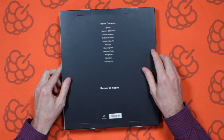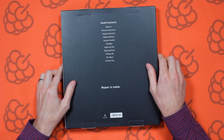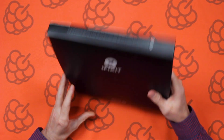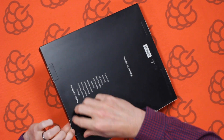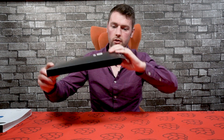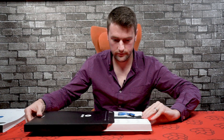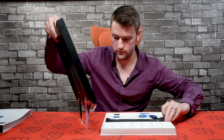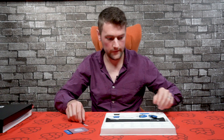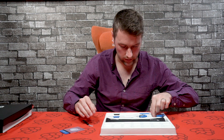The box has a bit of information on the kit as to what's inside. Let's see what we've got in here.